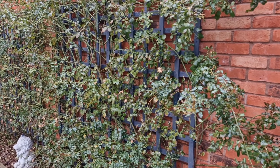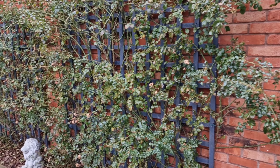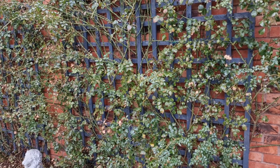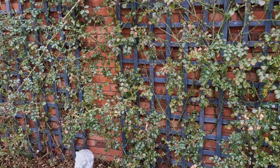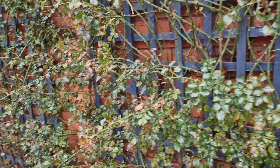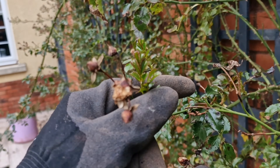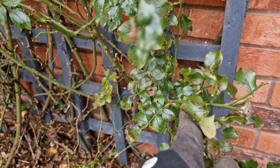These are my carpet roses. It's mid-March and the weather is getting better, so I'm going to prune them hard. As you can see, this is how they've been left from last year — you just prune them right down to the bottom.